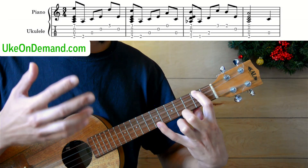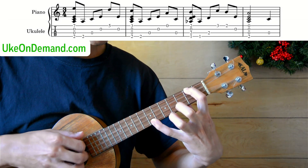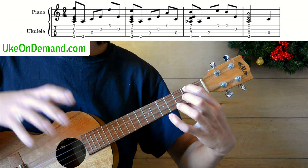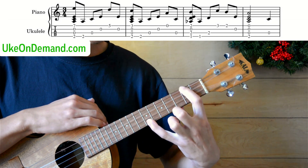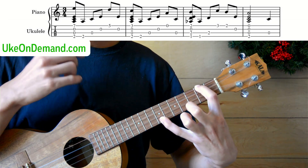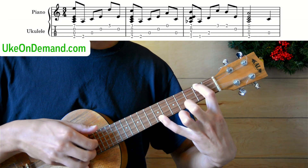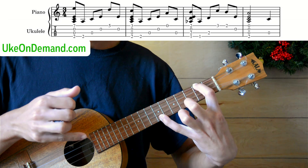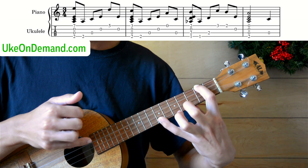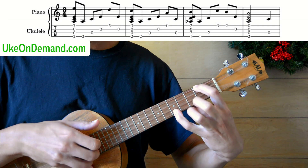Just so you can hear how it's supposed to sound, I'll play through the bar very quickly first. So after we strum this chord, we're simply going to leave the shape there and pick the G string, C string, E string. You can either let the pinky slide back down to the fifth fret or just put your ring finger down there instead.